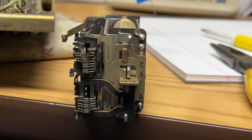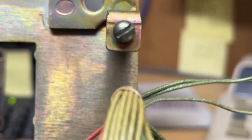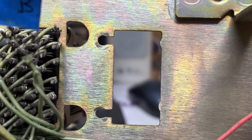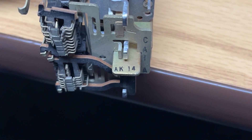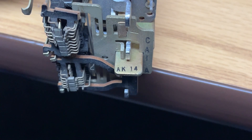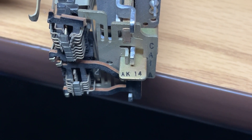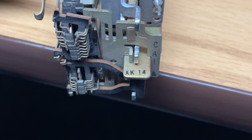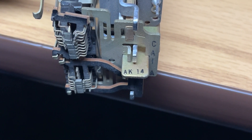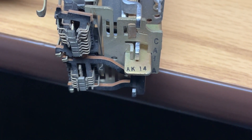I have the damaged relay removed and can see the hole where it was. This is an AK-14 relay. I don't believe I have any spares of this, so I may have to take the coils off of this relay, take another relay apart, and put these coils on to have the right coil arrangement. The spring contacts are pretty common.